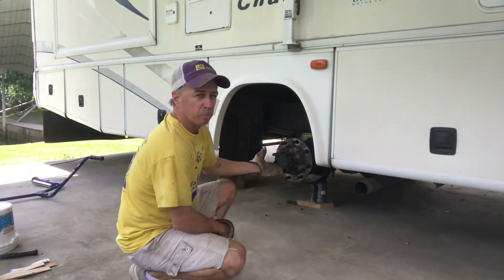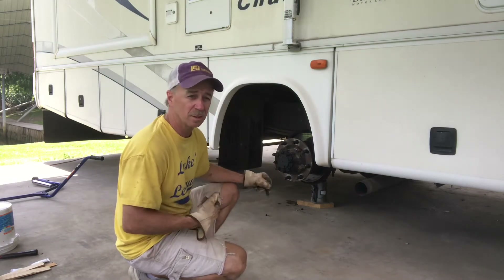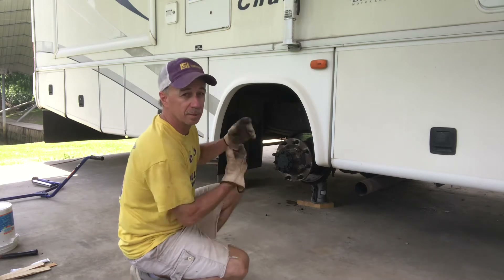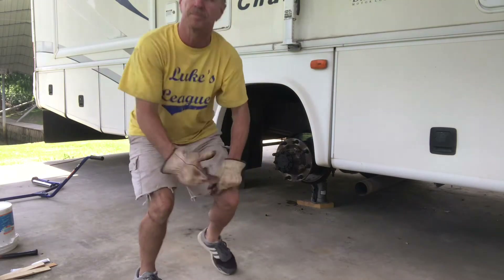All right, finished my brake job. Put my tire back on. I'm going to show you that little tire dolly, how it works, so you won't break your back trying to change your tires if you do this work.